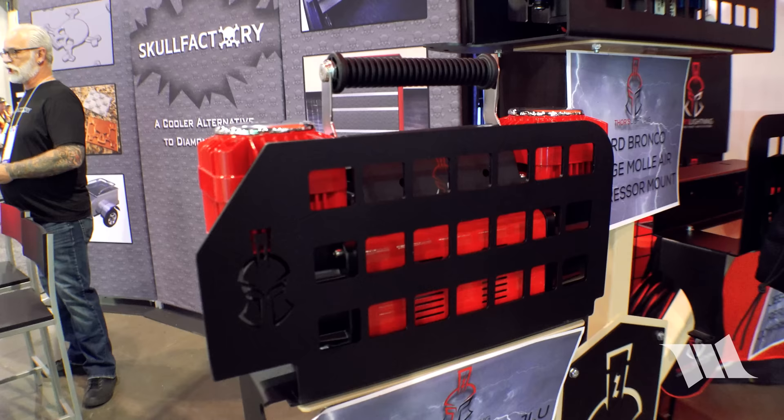The Total Control air compressor is $374.99. They also sell a patented air compressor mount to hard-mount a non-ARB compressor into a Jeep. Products are available at Thor'sLightning.com or at their retail shop in Wheat Ridge, Colorado, just outside of Denver.